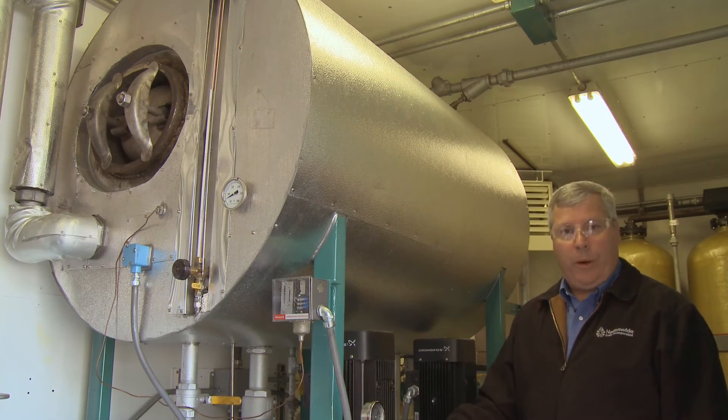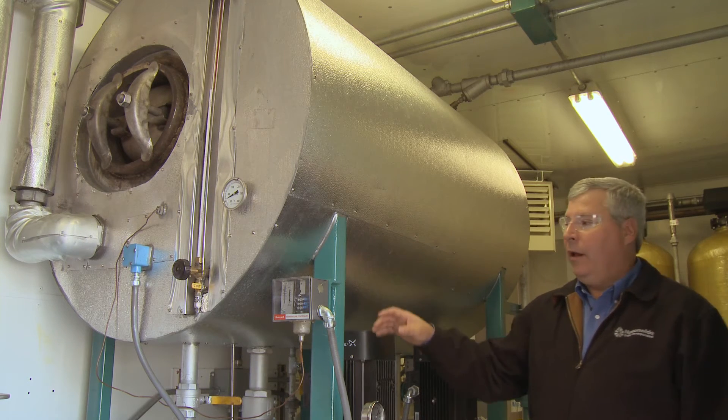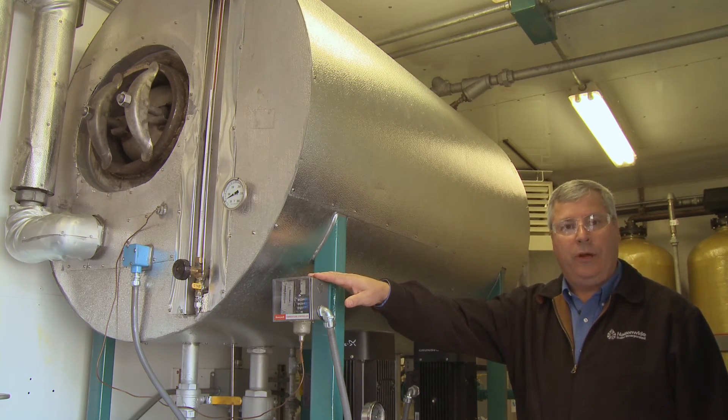Our feed water system is equipped with duplex pumps, a fully insulated tank, and a controller and a sparge line to maintain tank temperature at all times.